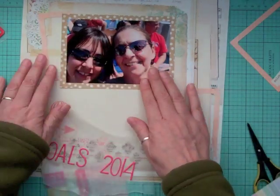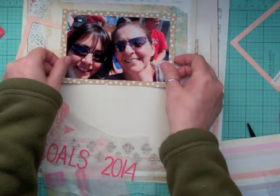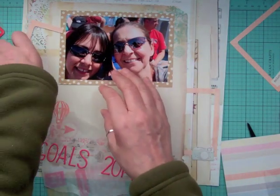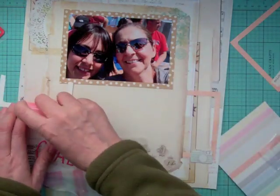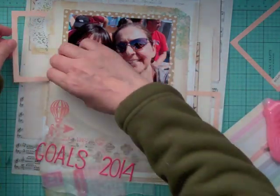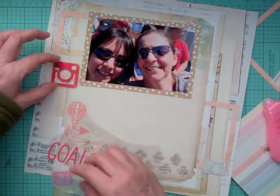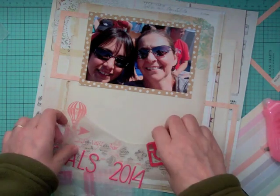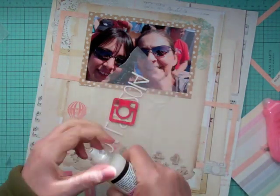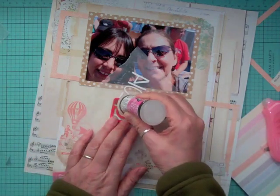This year I want to declutter — just go room by room. I think I did two rooms last year, but this year I want to do the rest. If I haven't used something in a certain amount of months, it's just going to be gone. I'm not one that's big on getting a lot of clothes anyway — I'm a jeans and t-shirt girl.